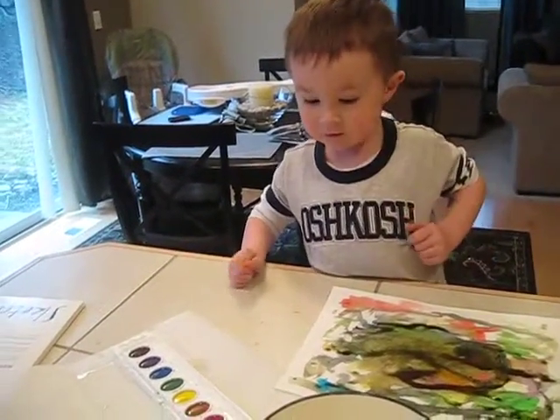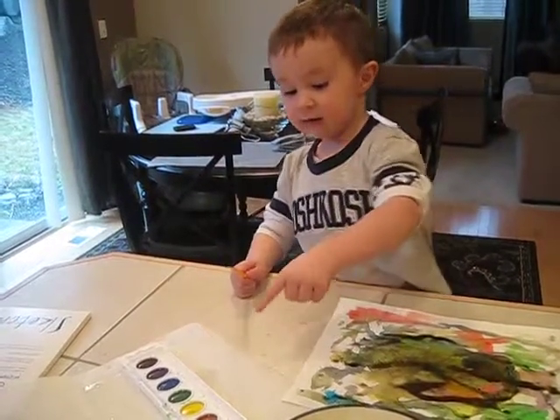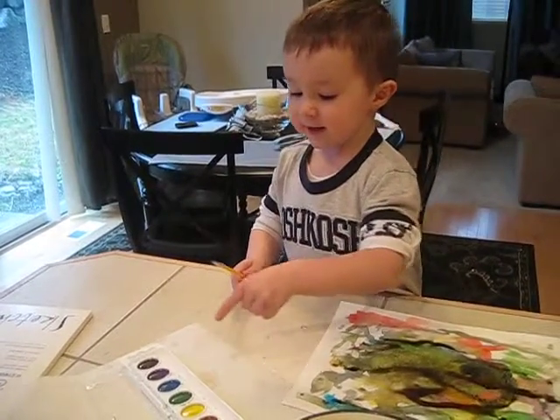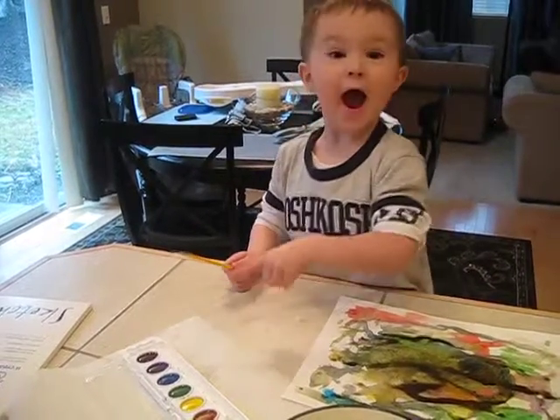What are their colors? What are their names? There's black, red, orange, yellow, and green, and blue, and purple, and brown.